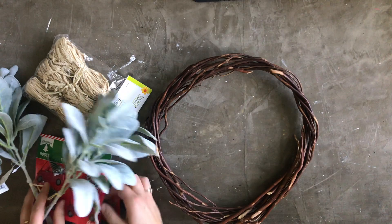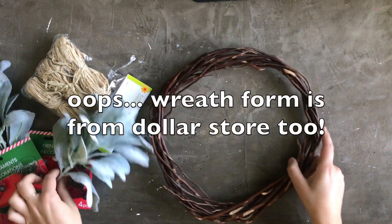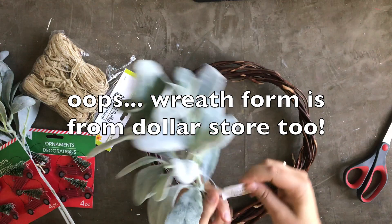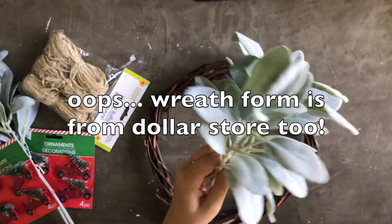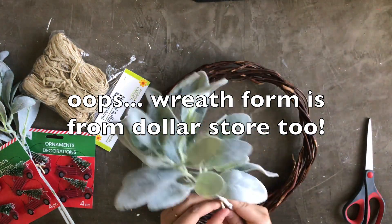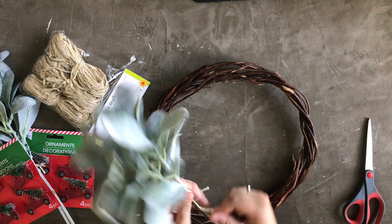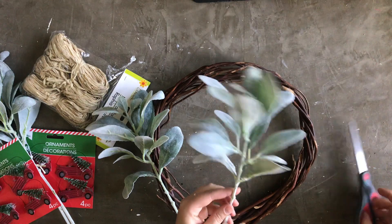For this craft, you're going to need a few supplies from the Dollar Store and Walmart. I used these red pickup truck ornaments — they come in a four pack, and I used five, so you'll have three left over. I also used Lamb's Ear from Walmart. I tend to prefer Walmart or craft store faux greenery over Dollar Store with a few exceptions, but for this one I chose this Lamb's Ear from Walmart.